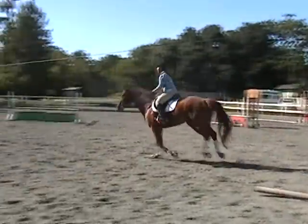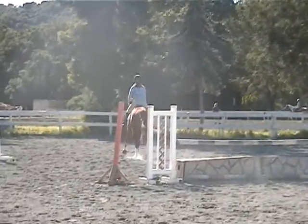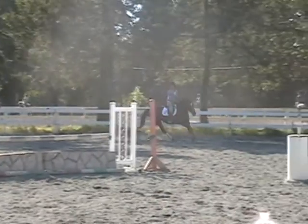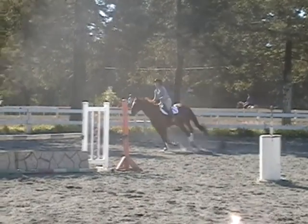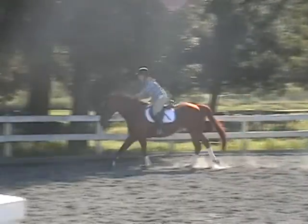Back, balance. Steady. Good job, okay, give him a pat.